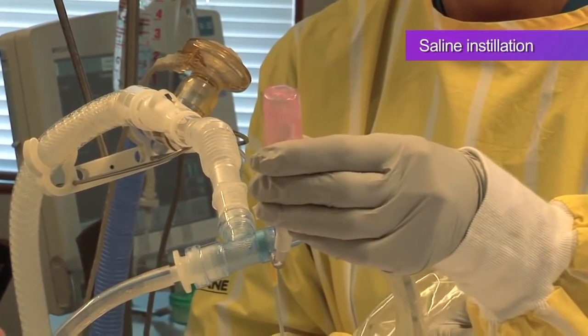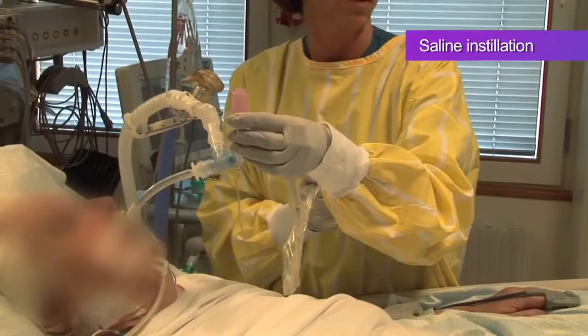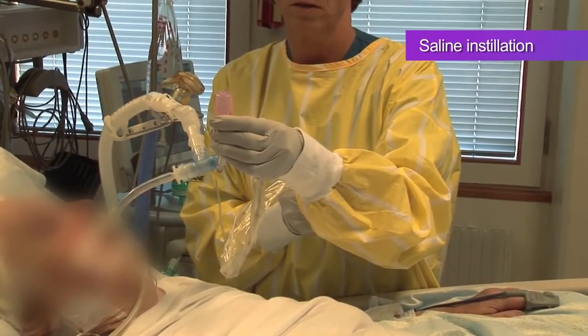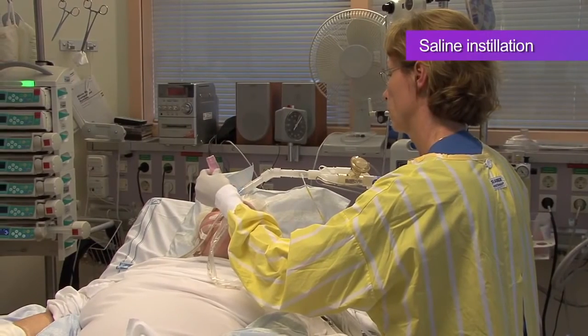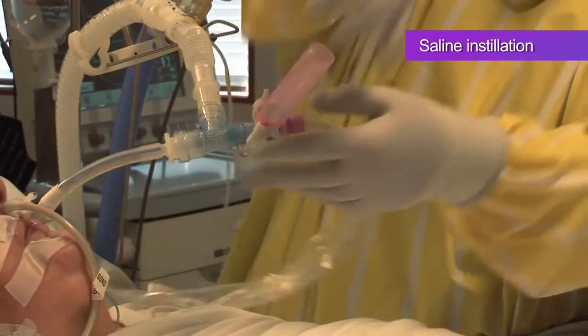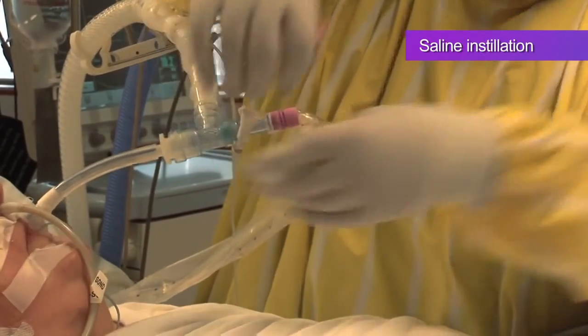The practice of saline installation is controversial since it may or may not facilitate the removal of secretions. There's no evidence that saline installation does anything to sputum. It has been reported to cause arterial desaturation and may wash bacteria into otherwise healthy airways. It might be helpful for patients with thick secretions but should be used judiciously and hospital protocol should always be followed.